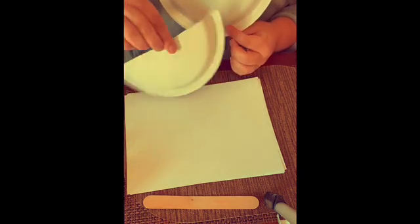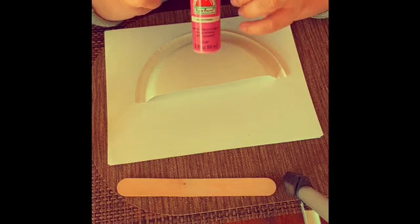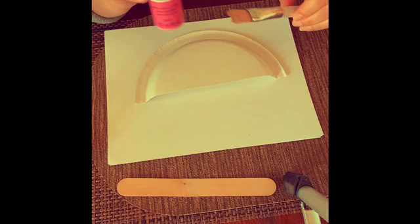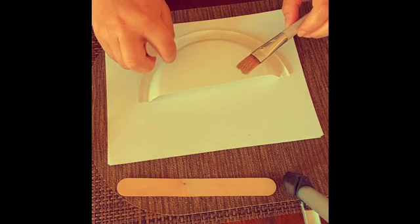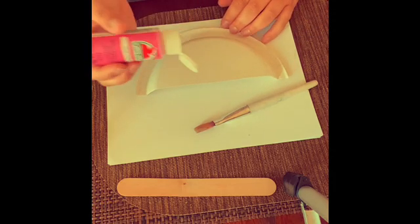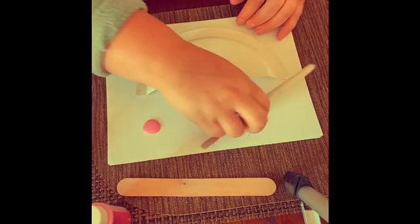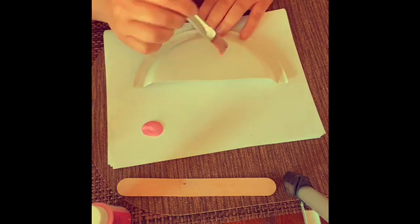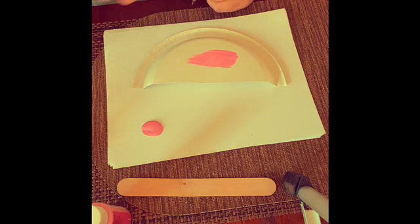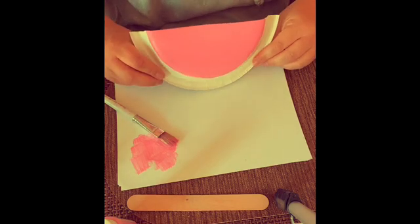Now we're going to take our pink paint and our paintbrush and paint the first part of the watermelon. Now my half of the watermelon is painted pink.